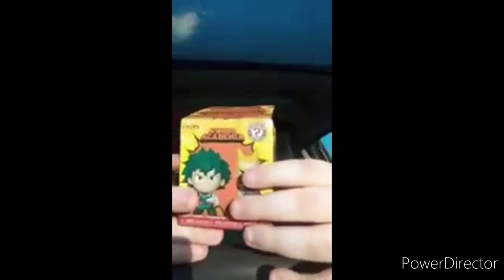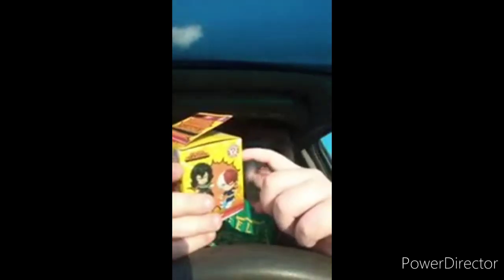Wow, the seller really tied this up tight. Oh cool, oh man — it's one of these Mystery Minis! It's actually from My Hero Academia, kind of like the Marvel/DC ones but MHA. You can see right here it says exclusive, and there are characters listed on the back of the box. You get a one-in-six chance to get All Might.